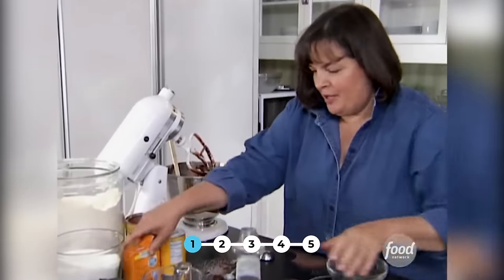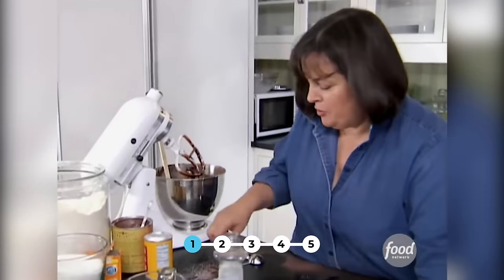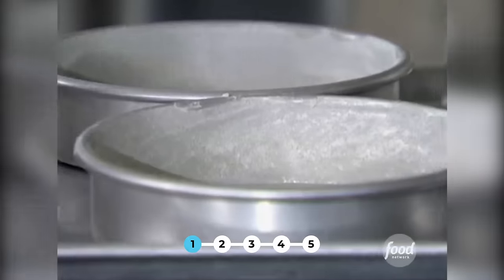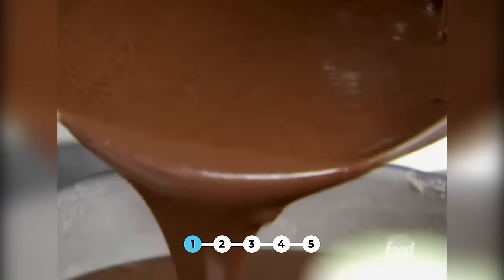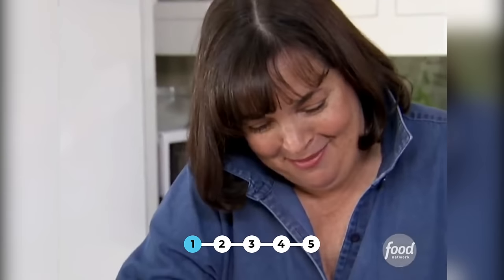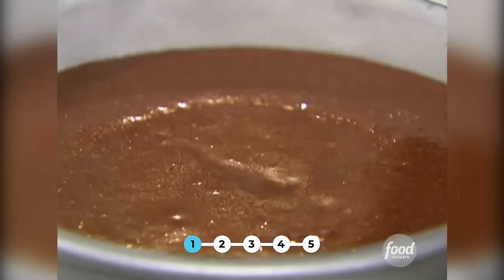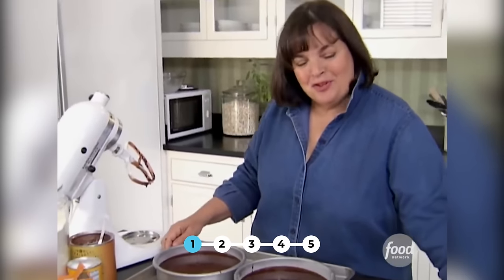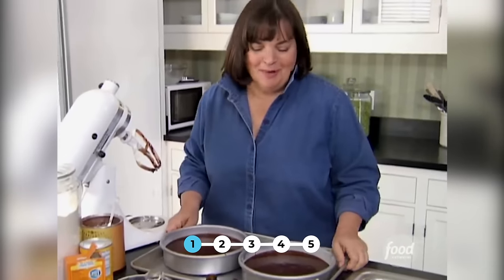I've got two eight-inch cake pans lined with parchment paper, butter and flour. The pressure's on — it has to be good because Michael knows exactly what it is. He actually served this cake to me once at dinner and I just begged him for the recipe. I'll make sure they're pretty equal size. Into the oven — 350 degrees for 35 to 40 minutes.